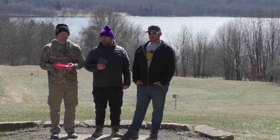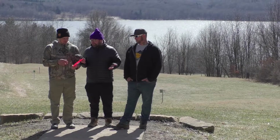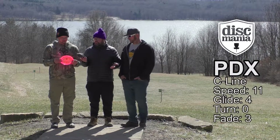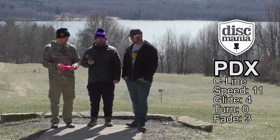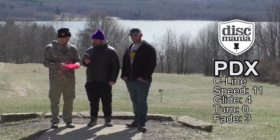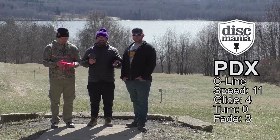It's going to be a fun time here because we've got a Discmania disc. We have the Discmania C-Line PDX — it's an overstable fairway driver. Feels great in the hand. From what I know about Discmania, they make some good quality plastic, so I'm really excited to test this one out.